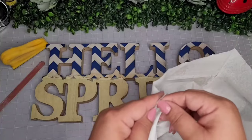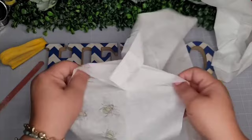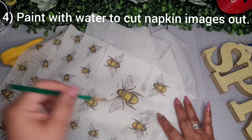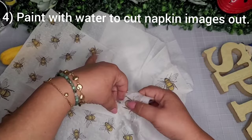I removed the layers — this one had three layers as well. I thought this bee napkin was really cute, so I take a little paintbrush and some water and go around the bees to help rip them out. That way the lines aren't so harsh — it creates a nice gentle tear.